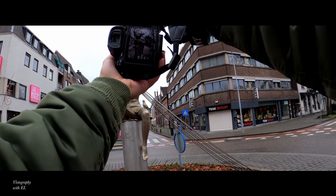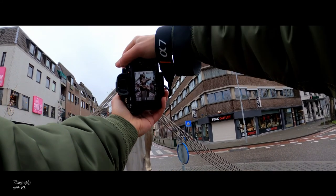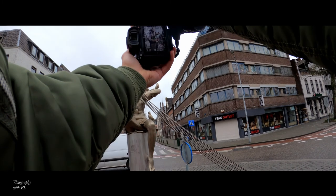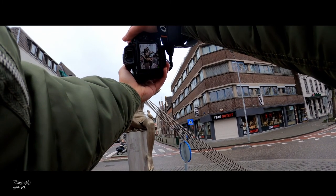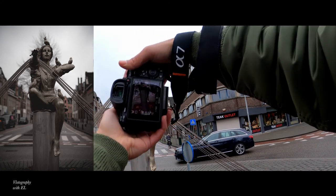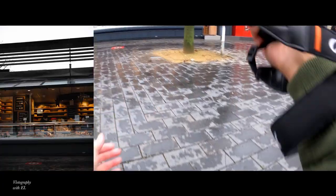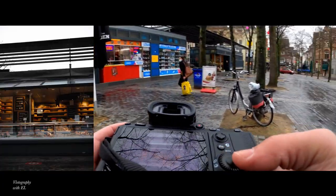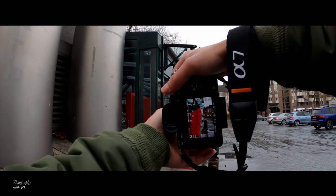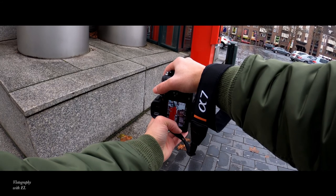It's so empty out here, man. Whoa, you get that statue — check that out! Let's try to get this thing right here, okay, get that.